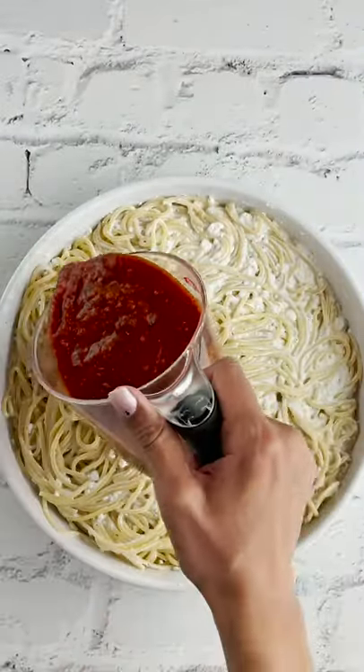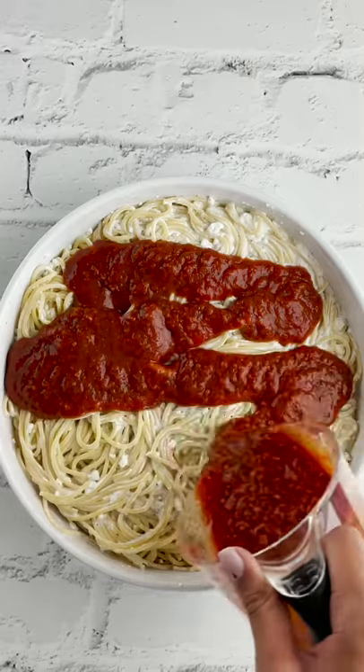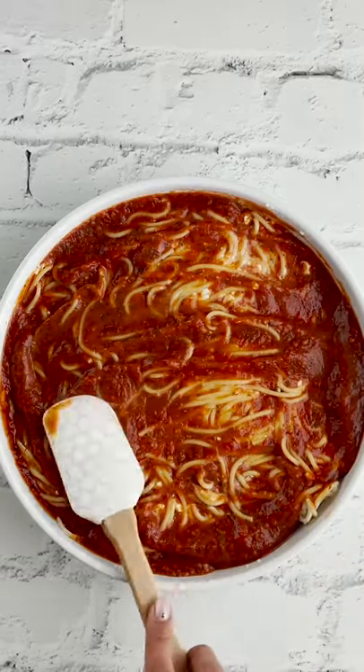Pour it in a baking dish and top it with plenty of marinara sauce. You're going to want to spread it around just to make sure all of your pasta is covered.